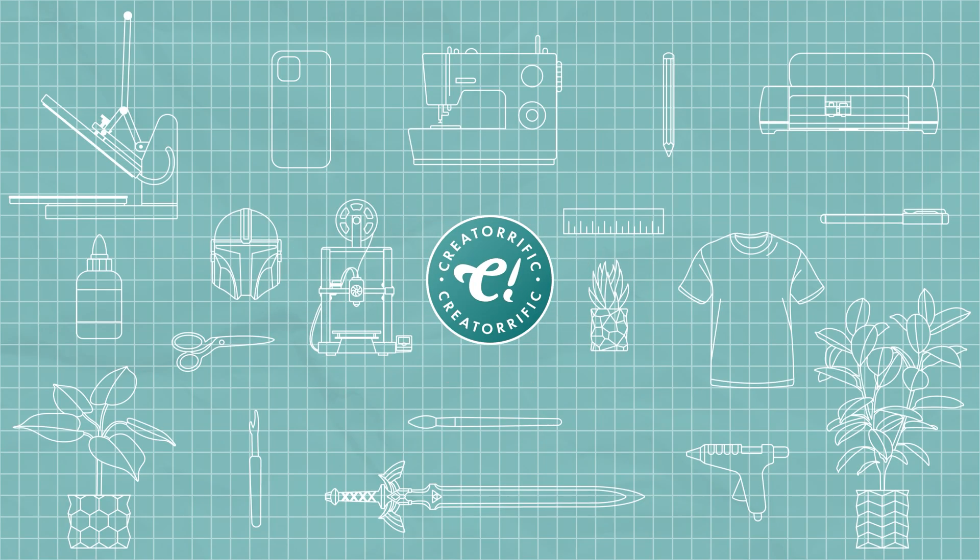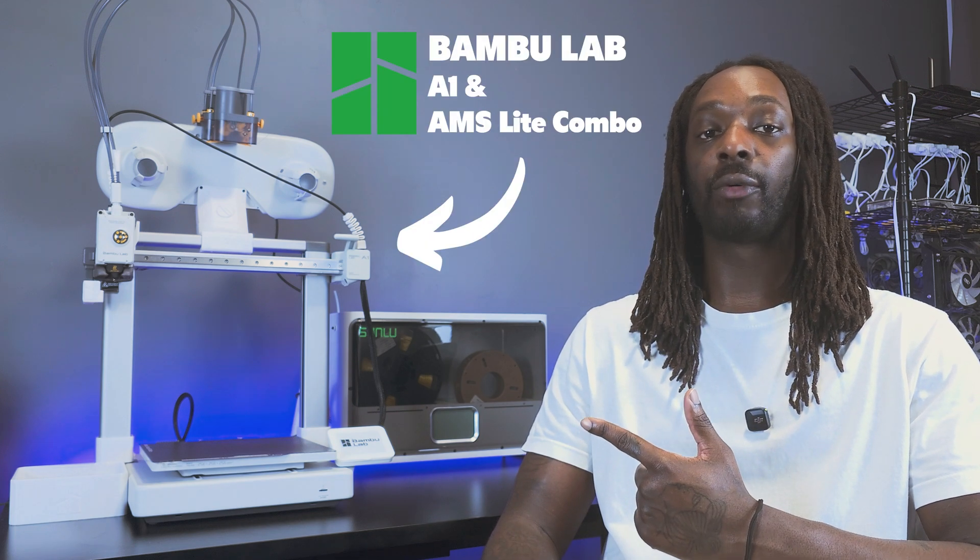You'll want to stick around to hear how these changes will affect you if you're the owner of a Bambu Lab 3D printer or if you're thinking about owning one. I cover 3D printing mainly featuring my A1 and AMS Lite combo for multi-color printing, and I've recommended Bambu Lab's line of printers to my viewers countless times based on my positive experiences — but I'd also be remiss if I didn't mention the bad along with the good. I'm not personally for or against Bambu Lab or here to stir up controversy; I'm just here to present the information as it is.